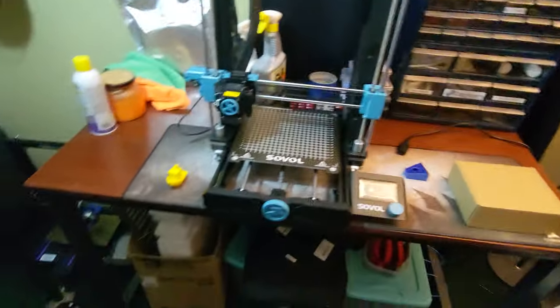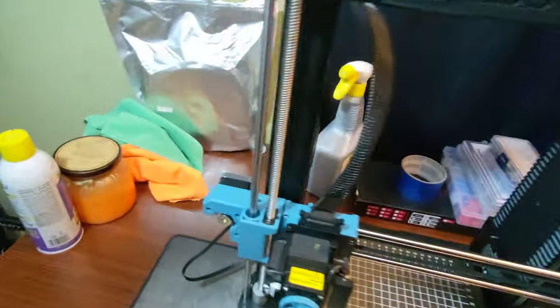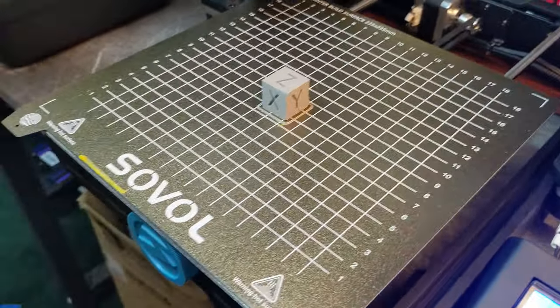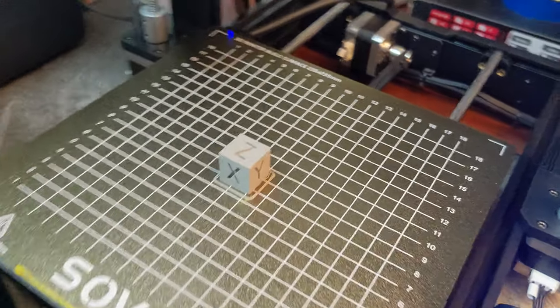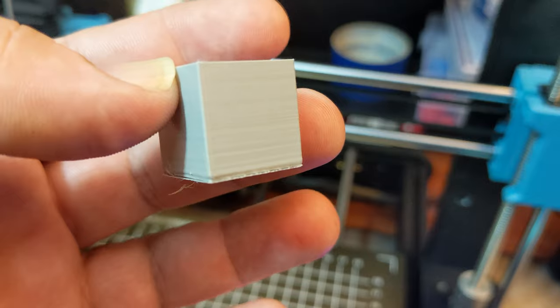I've got the printer all set up and ready to go. There are a bunch of videos on how to assemble it that are better quality than what I could make, so I decided not to film the assembly. The very first thing I decided to print after running the bed leveling setup was a calibration cube, and it looks like I need to adjust some Z offset settings, but other than that it's decent.